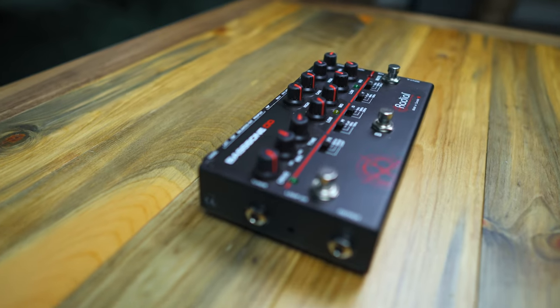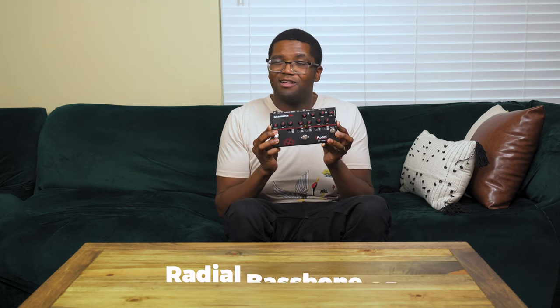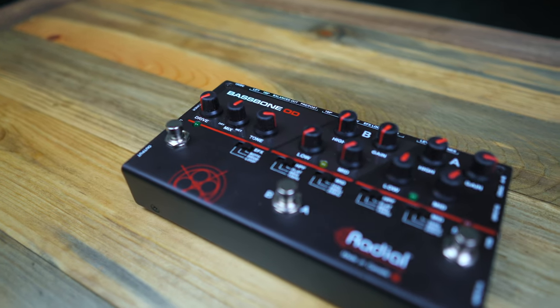The one we're using today is the Radial Bass Bone OD — OD meaning overdrive. This is one I've been playing around with and it's really dope. I'm not going to go in depth into all the features, just a couple of cool things: it's got two inputs, so if you have a regular bass and a synth bass, you can put them both in at the same time, control the tones, switch between them, and it also has an overdrive built in. Not saying you have to use this DI — you can use any other DI. This is just the one we're using for this video.